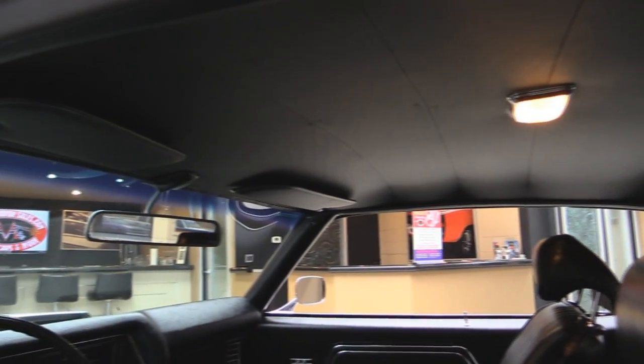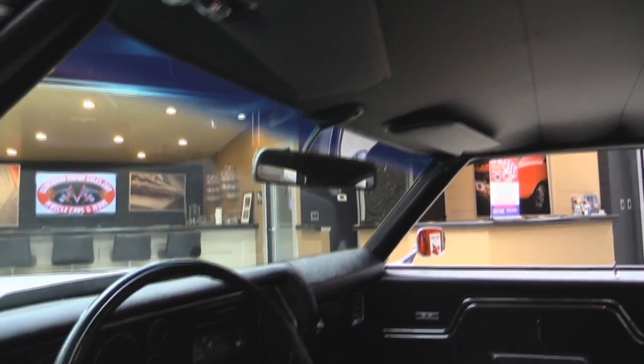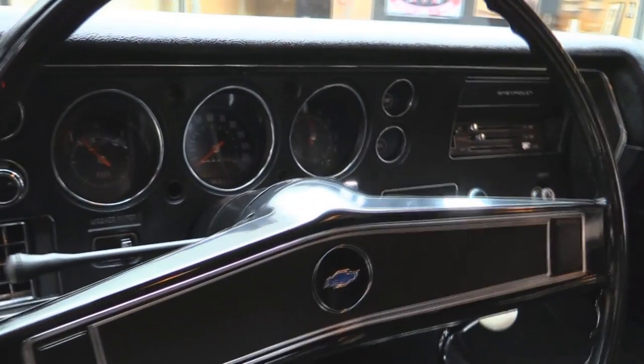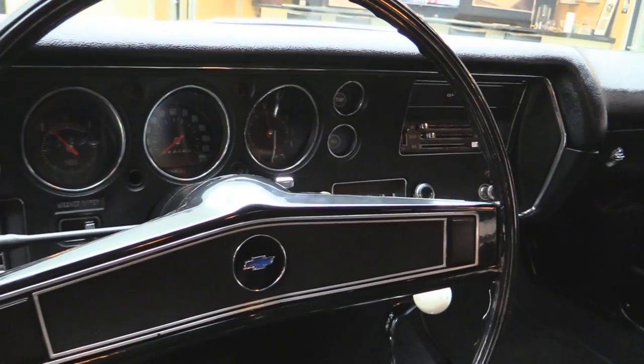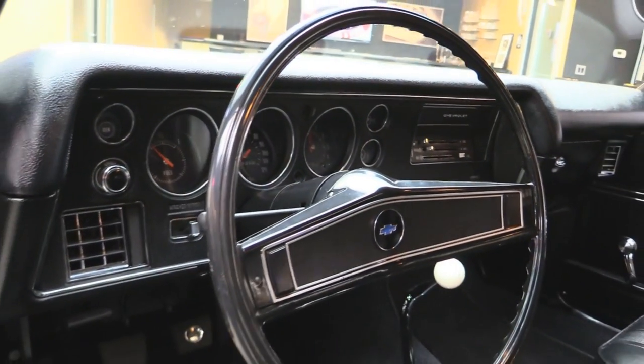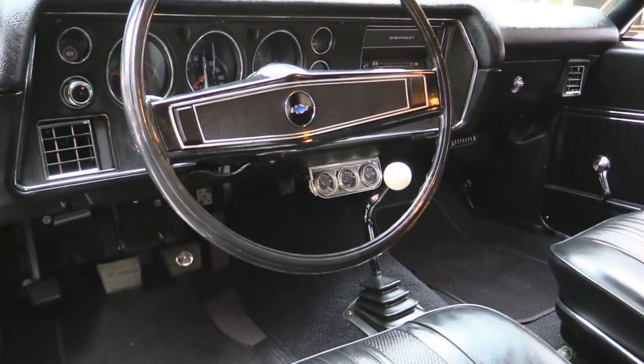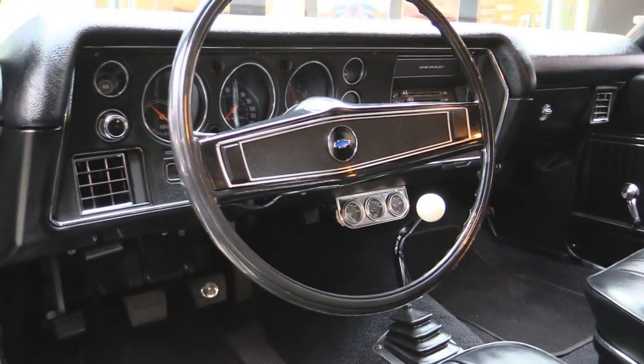Look at the dash itself. All the lenses on the gauges look good. The chrome on the dash is in good shape. The dash pad itself has no cracks or tears in it. We've got a three-pack of gauges underneath the dash. Beautiful job on this restoration.